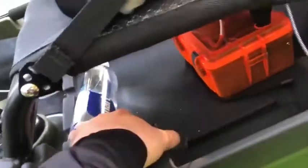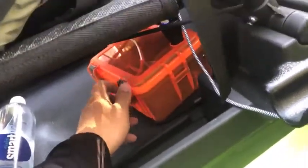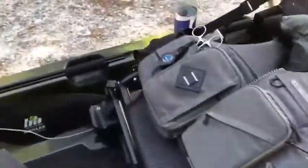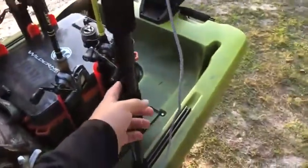Under the seat I keep another water bottle and my other battery box, which is my GoPro battery box. In there I have two batteries connected to a USB port via two different cords — one goes to the front GoPro and one goes to the back GoPro.